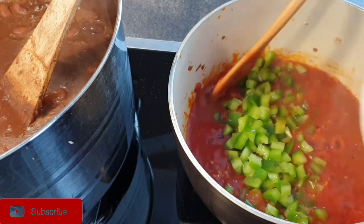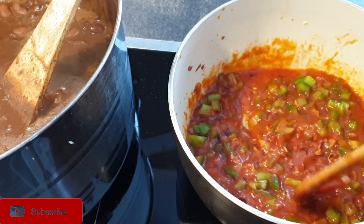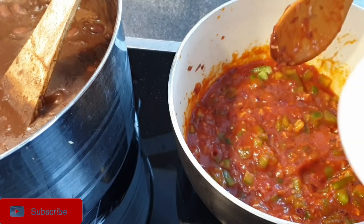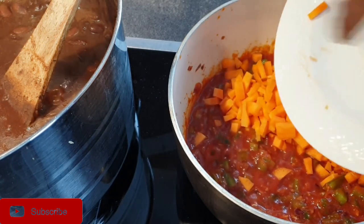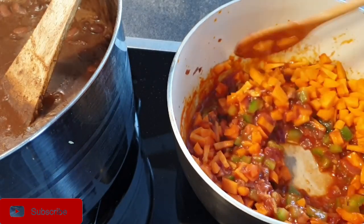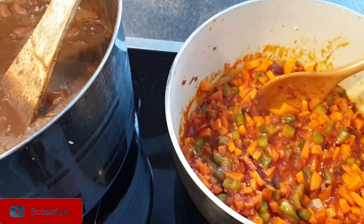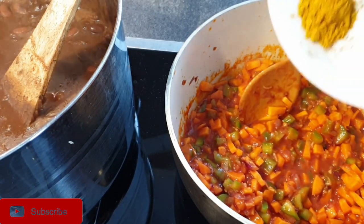Then go ahead and add in your green bell peppers and let them cook as well. Then add in the carrots — remember, carrots are optional, so if you're not using carrots you can skip this step. Next, add in the dry ingredients — the spices — and let them cook as well.